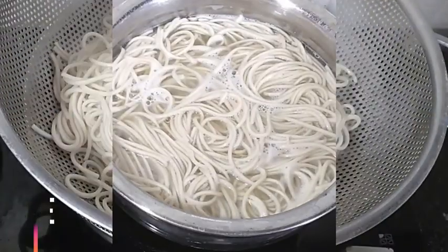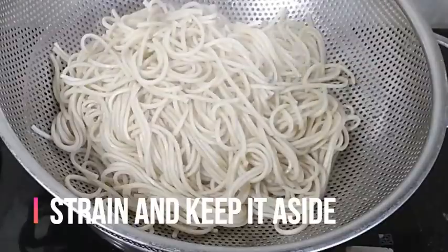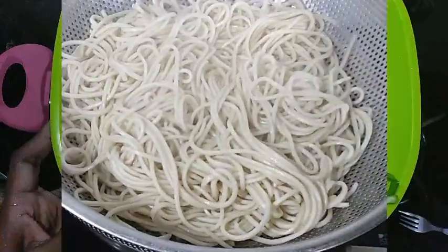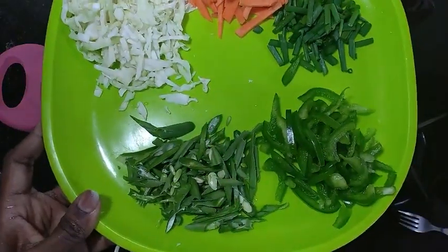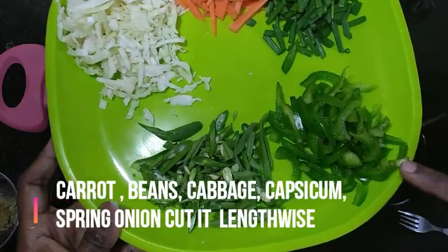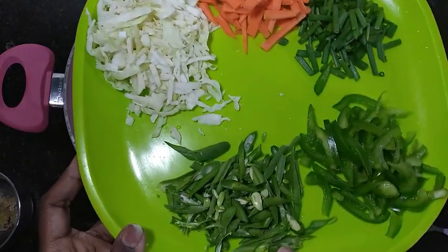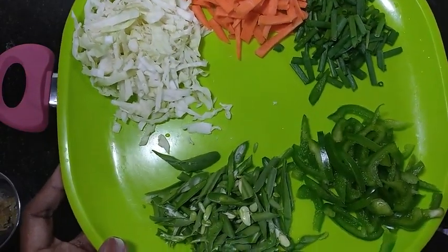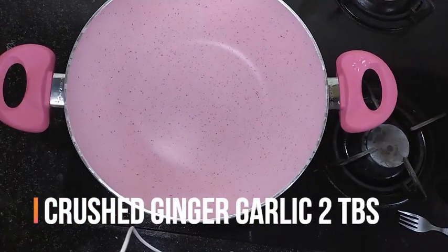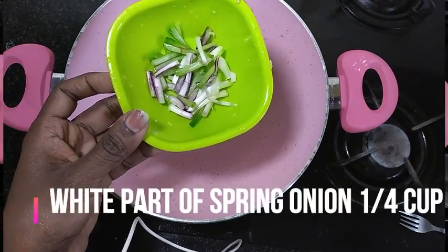Now I will cook the noodles for a minute. Add oil in the pan. You can add vegetables: cabbage, carrot, beans, spring onion, green onion. You can add ginger and garlic in the pan.